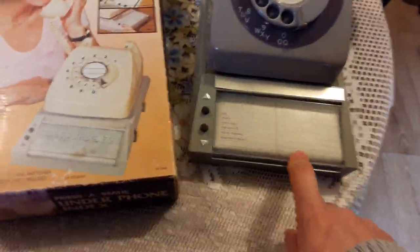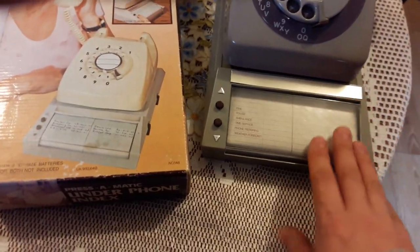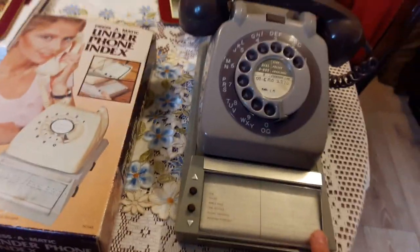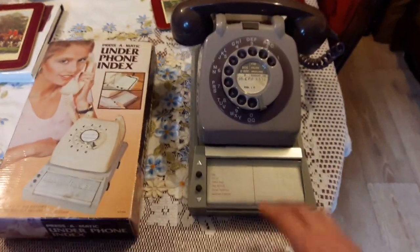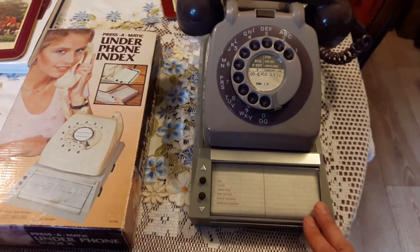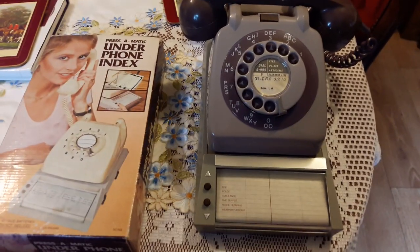I suppose if you're scrolling through — there are rechargeable batteries in here which are almost dead anyway — it doesn't require an awful lot of power. But if you're using it on an office desk where perhaps you'd be scrolling through more, then the adapter would have been a good investment, so you wouldn't keep replacing the batteries.